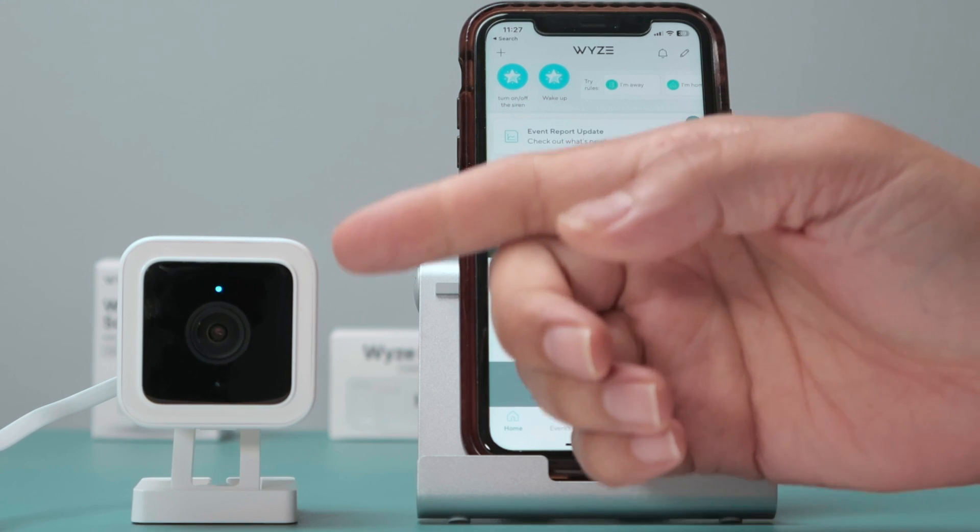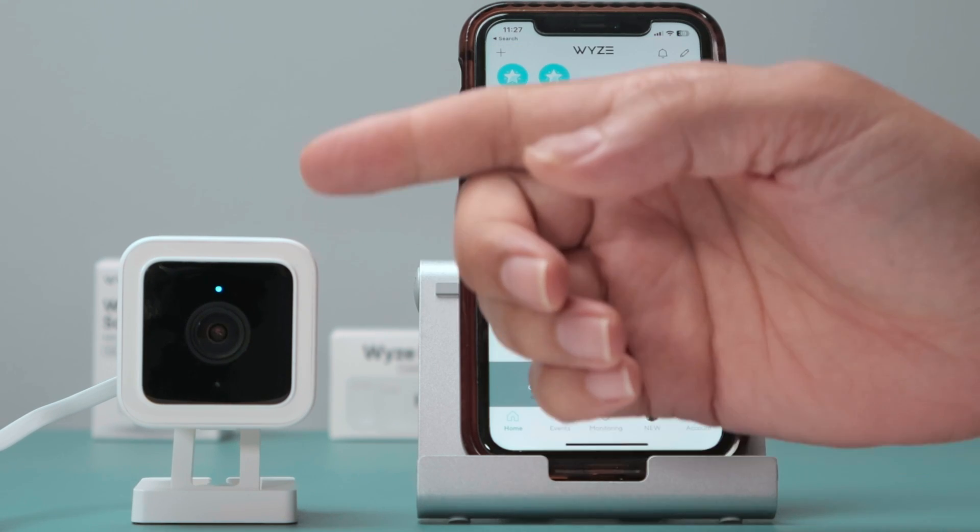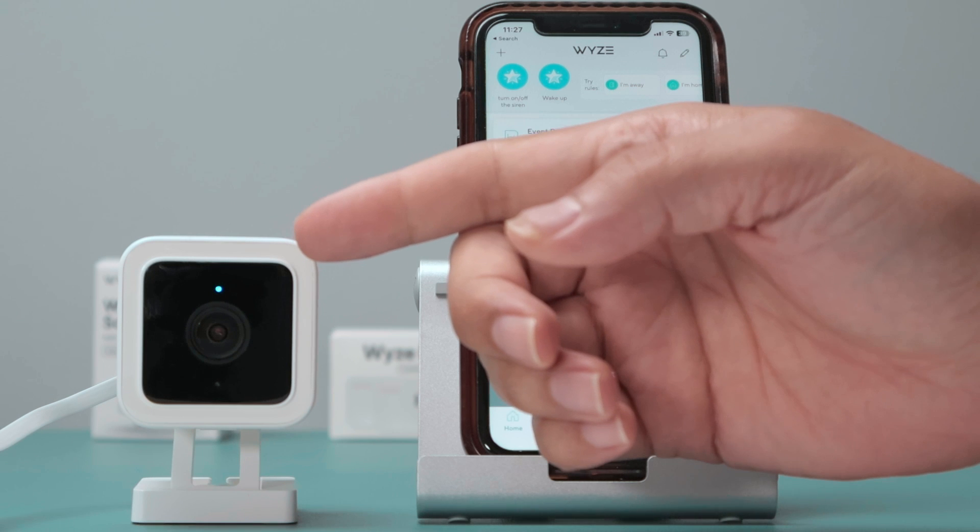Hello there. Let's talk today about the Wyze Cam version 3. When the red light stays on, that's not normal.